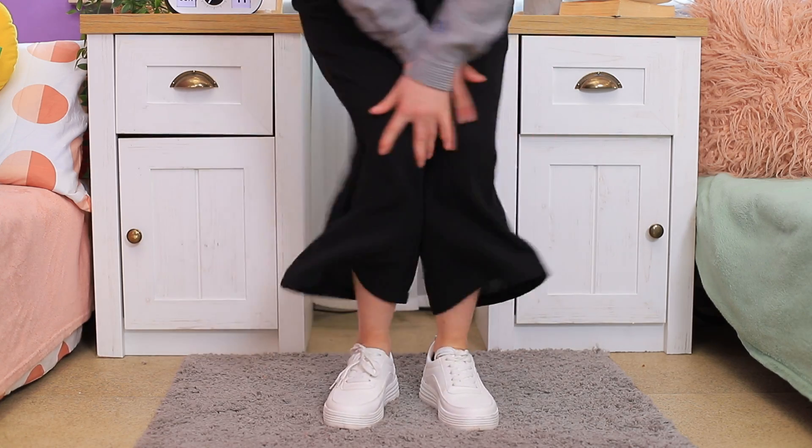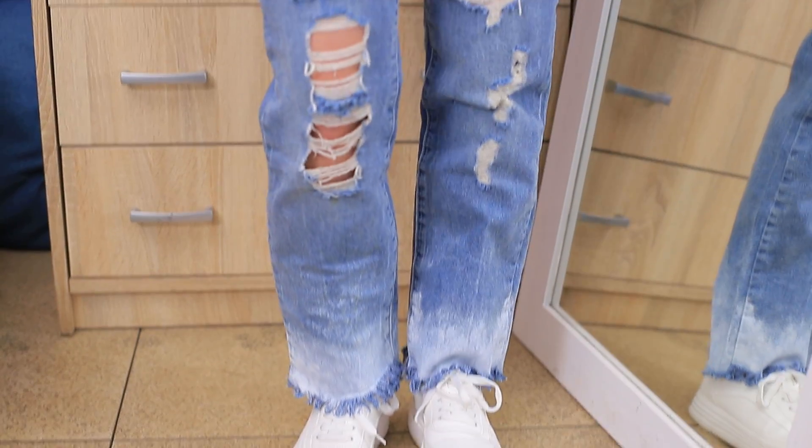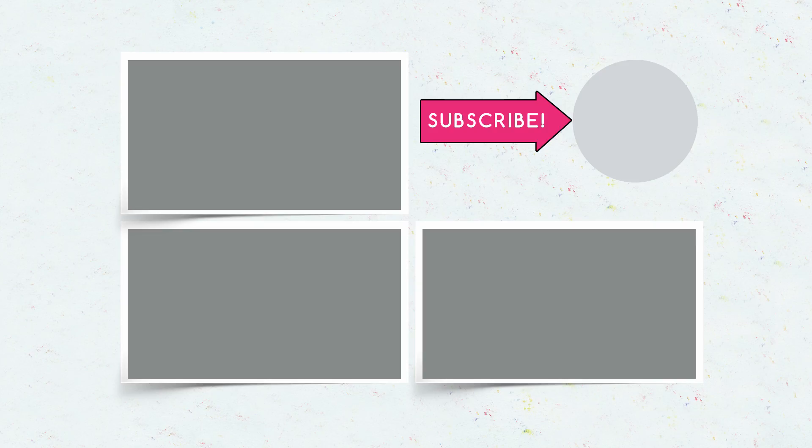Did you like our school supply ideas? Then comment below which one you'd try! A paint organizer? A paper clip box? Or jeans customized with white-out? And don't forget to give this video a thumbs up! Subscribe to our channel and click on the bell so you don't miss new life hacks from Troom Troom!